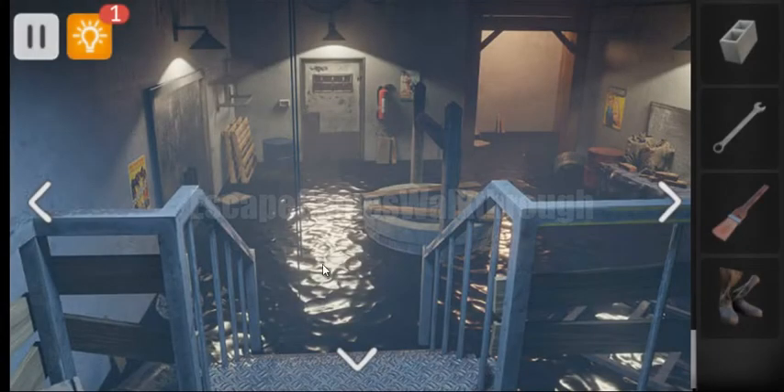We can also take a boot here. These boots are used to enter the water even without voltage. And here we can get the first star.